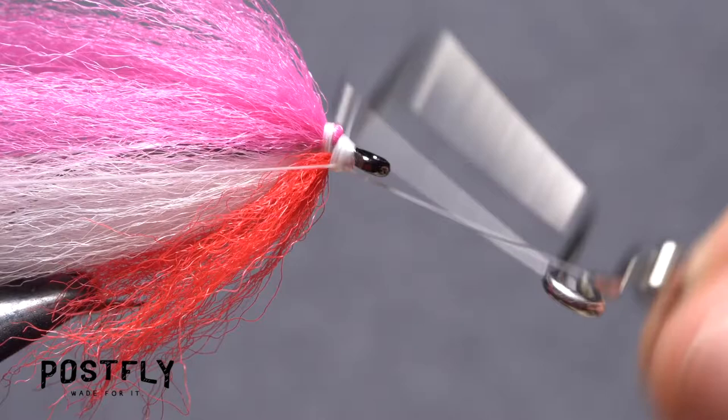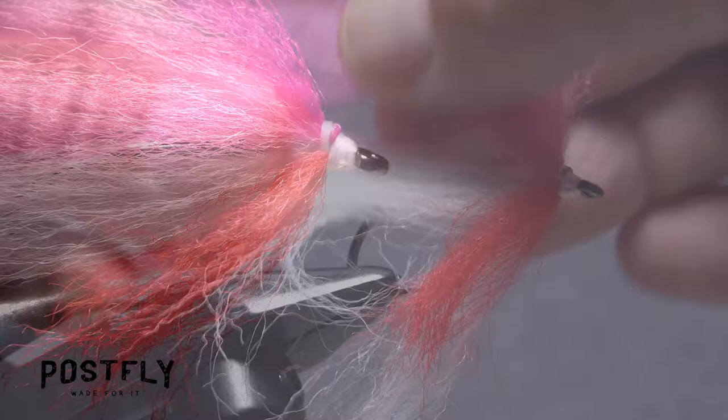Pick up your whip finish tool and use it to do a five or six turn whip finish, seat the knot well, and snip your tying thread free.